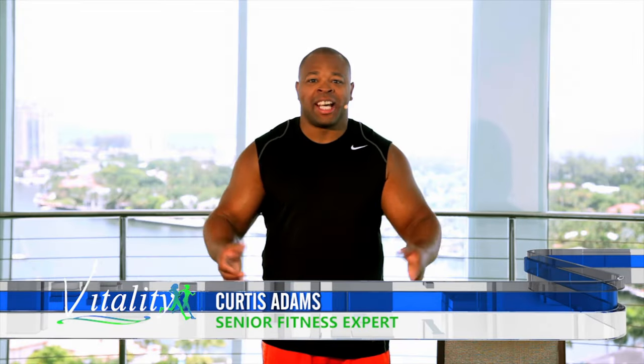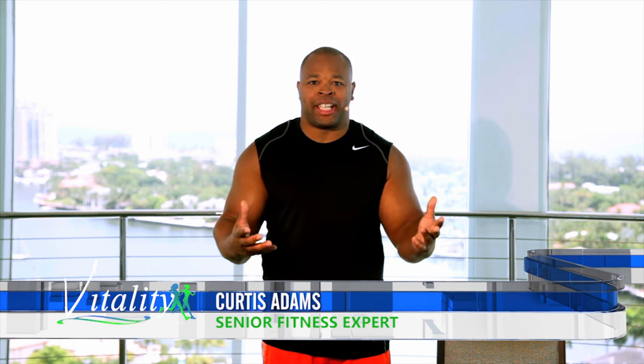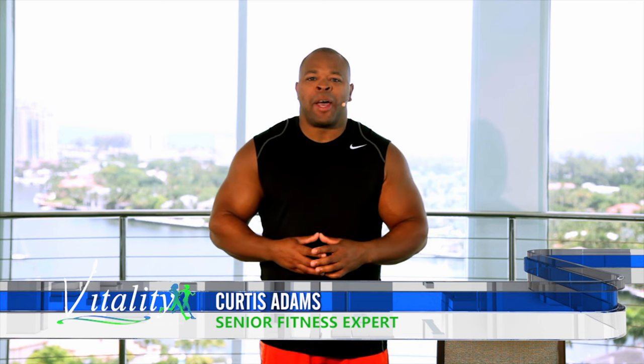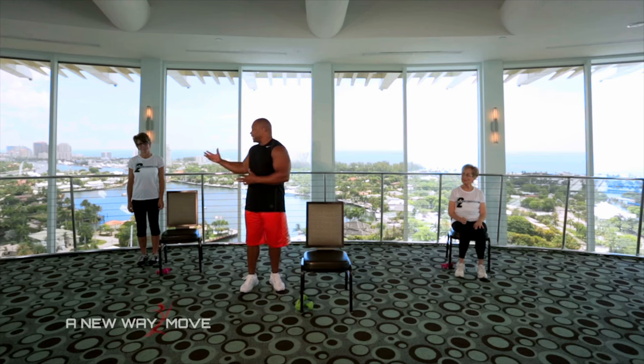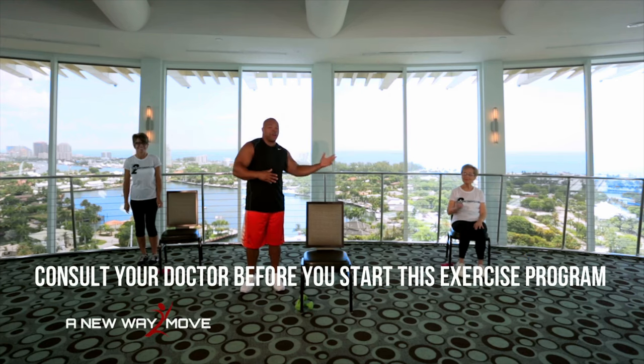It's a great day to exercise. Let's get stronger and healthier together. I'm at the top of the Hyatt, Pier 66 in Fort Lauderdale. Here to help me today is Linda and Rose.